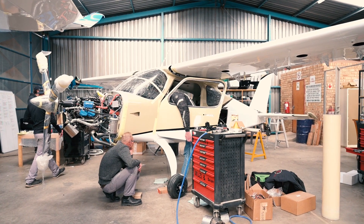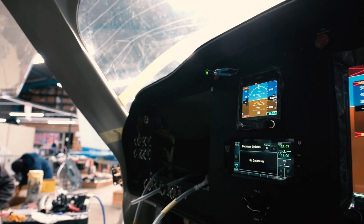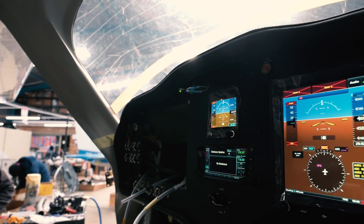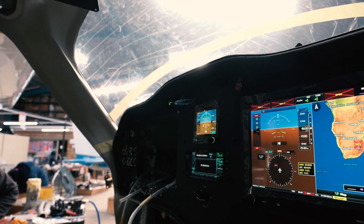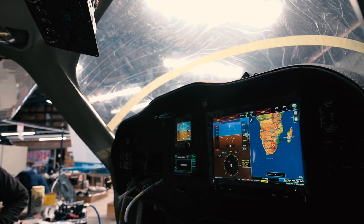Here we are with JP's aeroplane with Jonathan from Aeronautical Aviation. He's doing the panel install and hooking up the loom to the fuselage. The panel has just been turned on and it's looking beautiful in all its glory. It's a complete Garmin install.